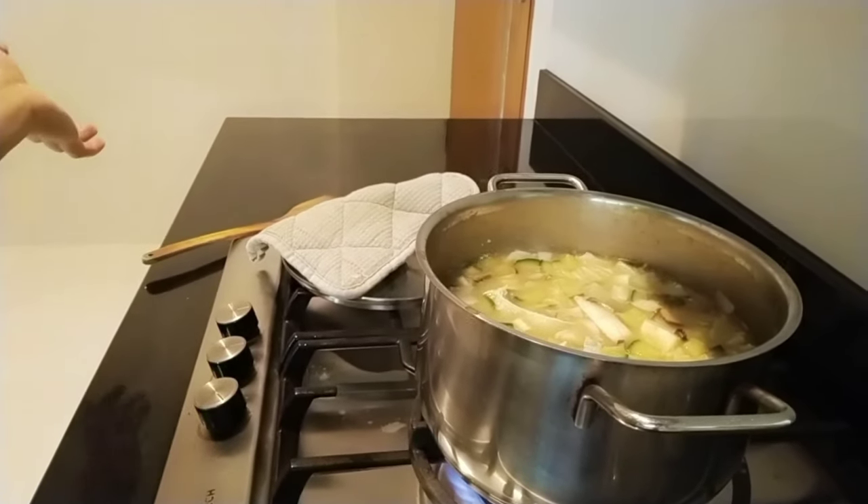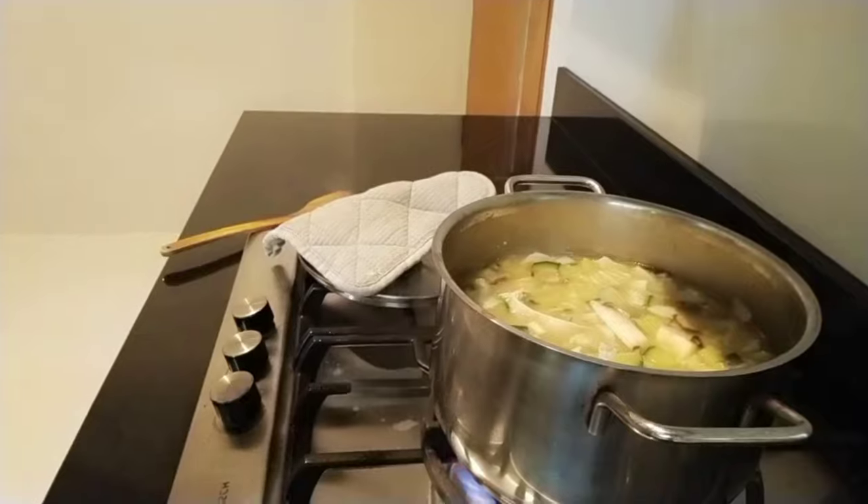It's so nice to have a warm soup on a cold day. We just boil it another five minutes and then after that, it's done already.